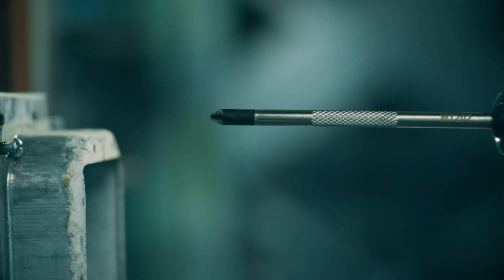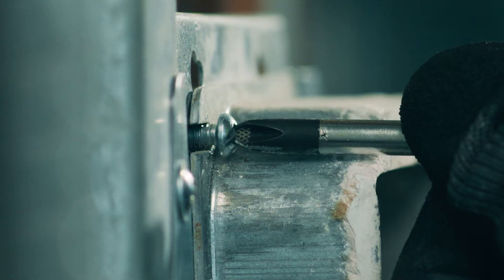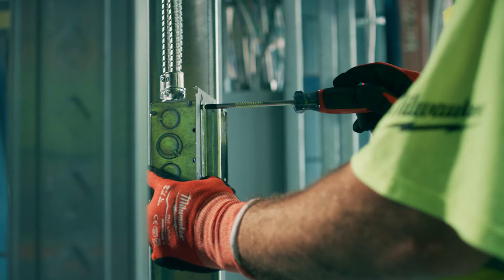The laser etching on the Milwaukee screwdriver tip has a better hold inside the screw. It doesn't slip out when you're trying to fasten it down tight.